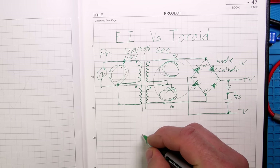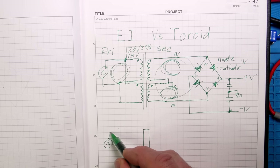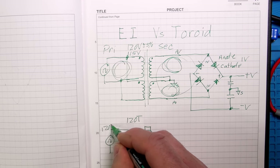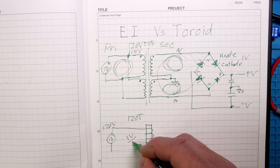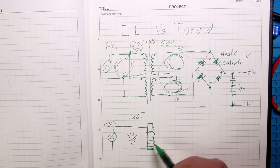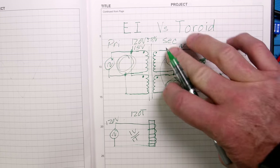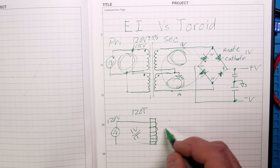How does magnetic coupling happen? Let's say you have an iron rod and you take your AC power source and wrap a wire around it - say 120 turns with 120 volts, so that's essentially one volt per turn. If you want 10 volts out you put 10 turns on it. If you want two 22-volt windings you wrap those on there too.